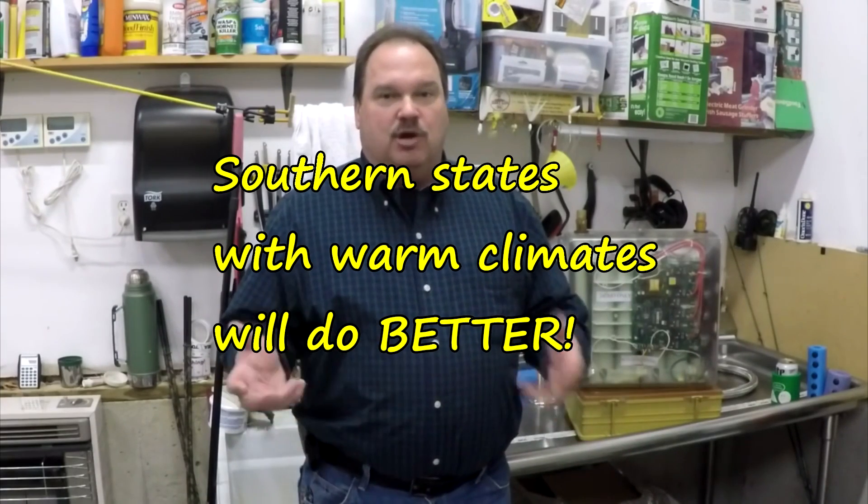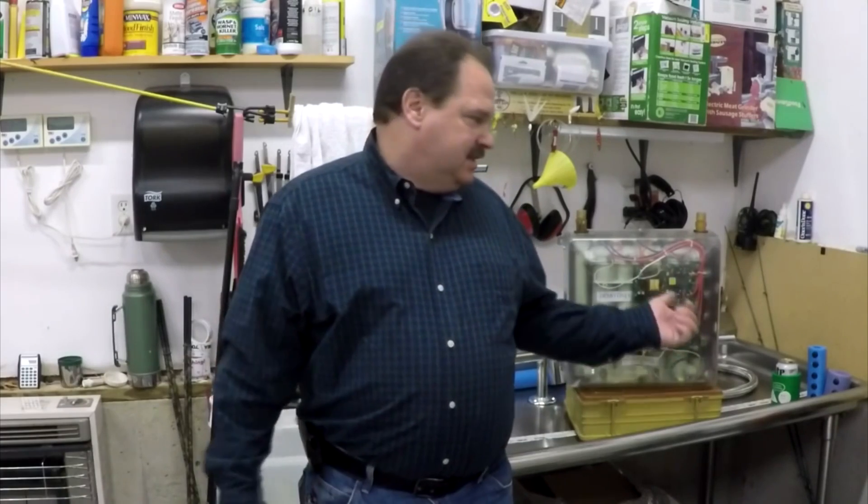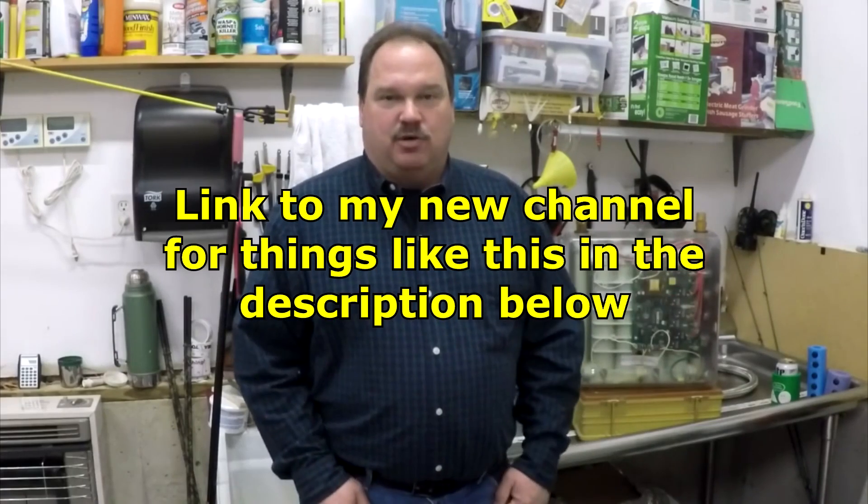A lot of this depends on your personal needs and where you are in the country. If you're in a northern tier state, these probably are not the best solution — you should consider a gas one. Gas ones are my favorite anyway. If you're in Florida with 80-degree water coming in all the time and you want to set this for 110 degrees, that's only a 30-degree rise. This unit will run three or four showers at the same time, especially with today's low-flow fixtures. That's what the temperature rise for tankless water heaters is all about.